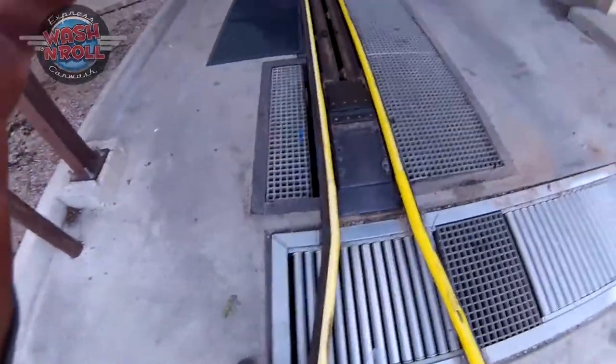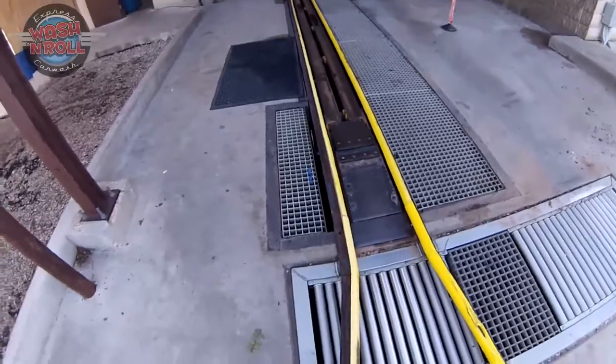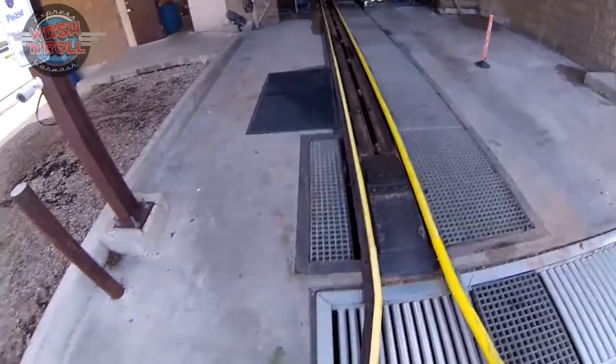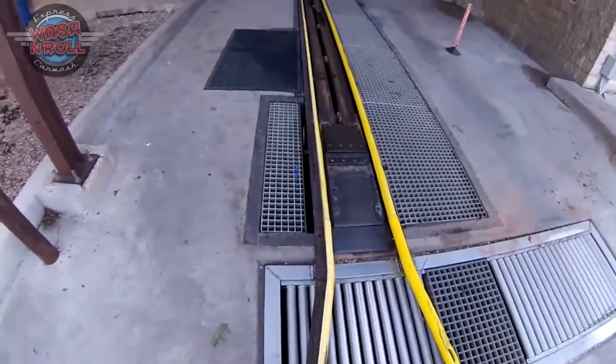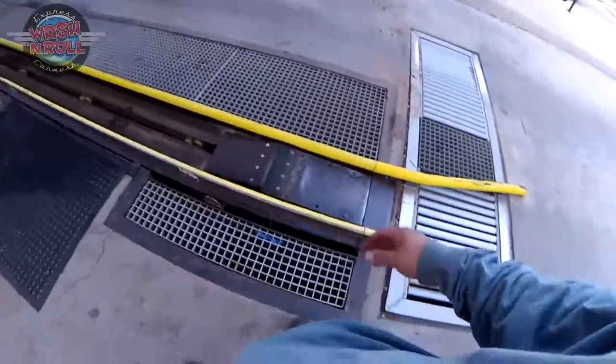This is a video on how to grease everything in your tunnel. Every tunnel is going to be slightly different, but I will cover every single grease spot regardless of whether it's present or not. If you have any questions, just ask us and we'll help you out.